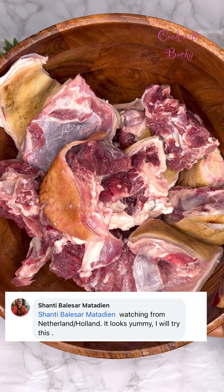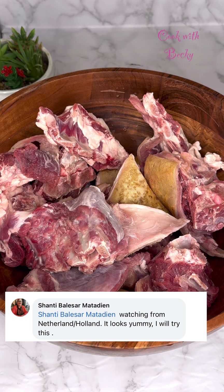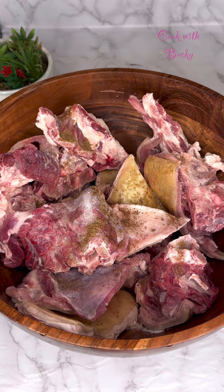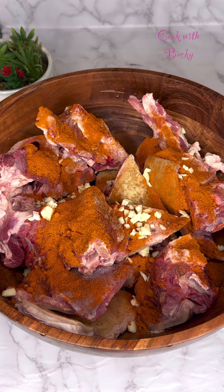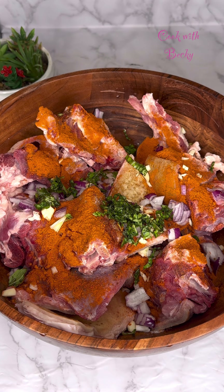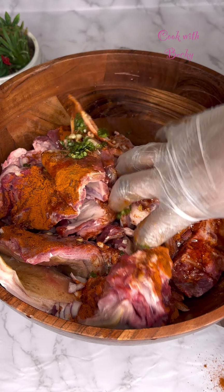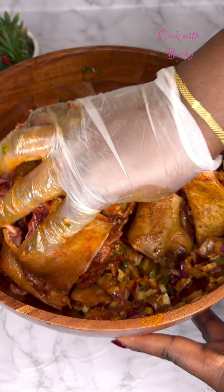This is the goat meat I'm going to be using. Shout out to Shanty watching from Poland — thank you so much for loving my recipes. Please let me know where you're watching from so I can give you a shout out in my next video. I added some salt, seasoning powder, and cayenne pepper — feel free to use regular ground pepper. Now I'm adding some chopped garlic, chopped onion, and some fresh basil. Add some oil, use your discretion, then mix it well so that all the seasoning and spices are well distributed.